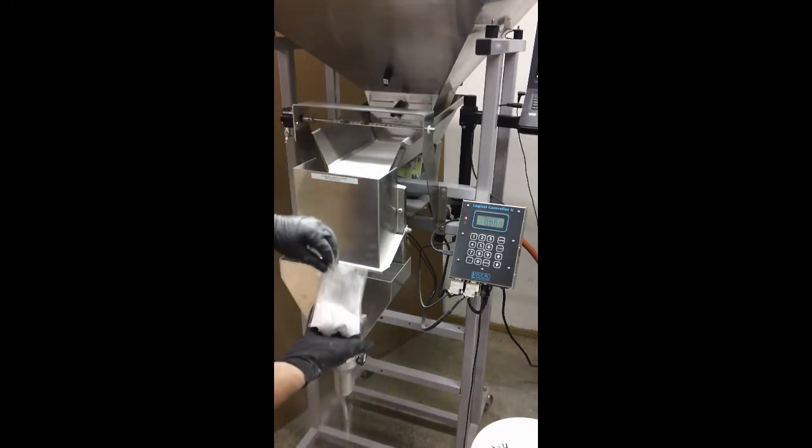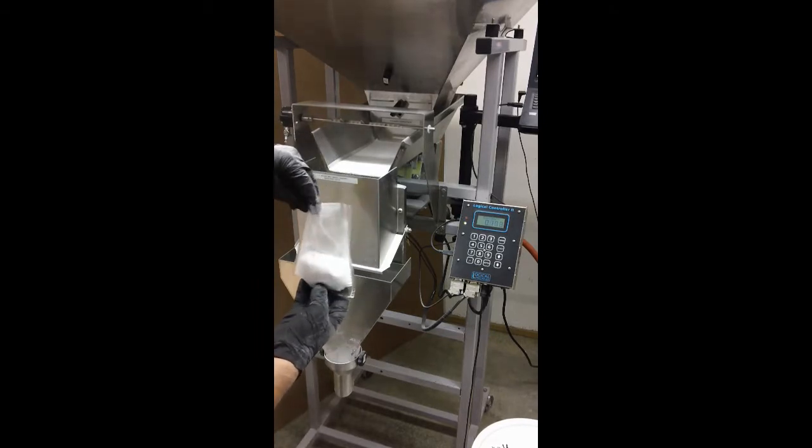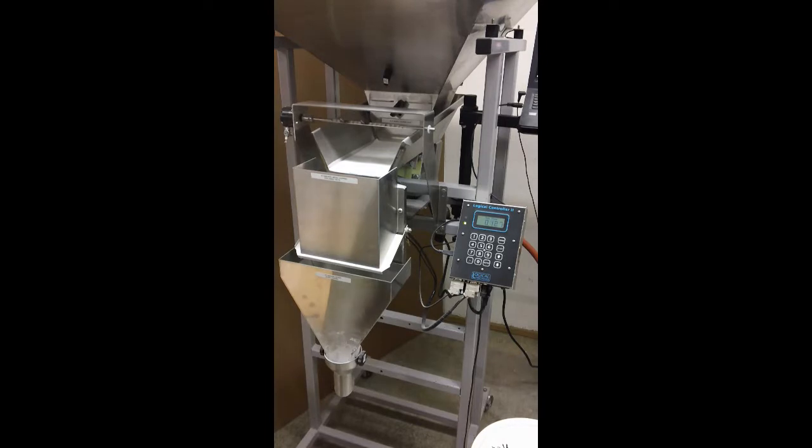We do get some dusting from the air pressure building up in front of the product and kind of fluffing it as it hits the bottom of the container — the air needs a way to escape — so that could possibly be an issue as well.